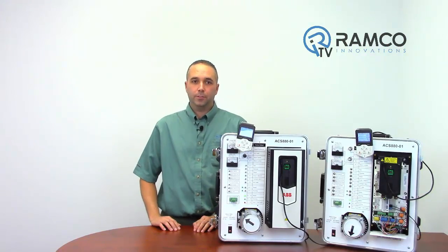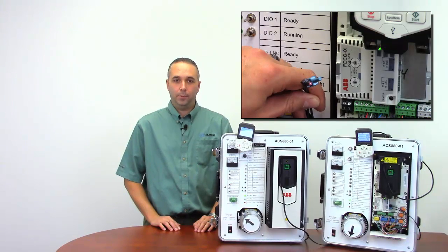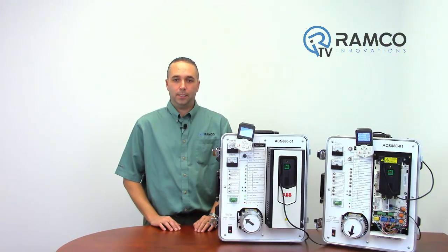Another advanced feature of this drive is the capability to use ABB's DDCS fiber optic communication network. The fiber optic link can be used in a master-follower setup, with up to 10 drives linked and up to 1000 meters between drives.